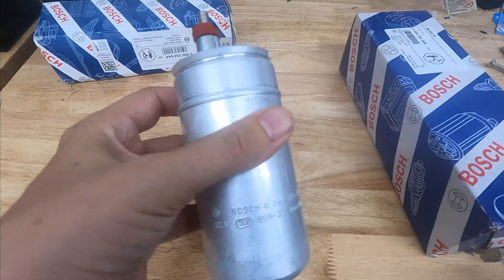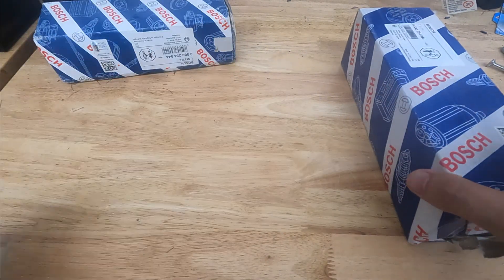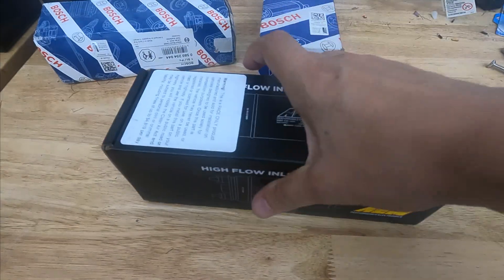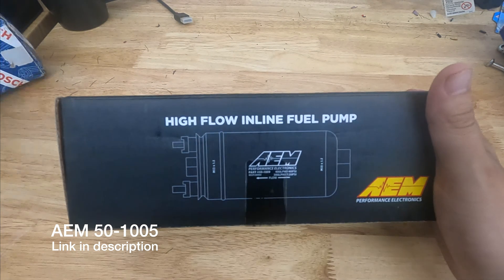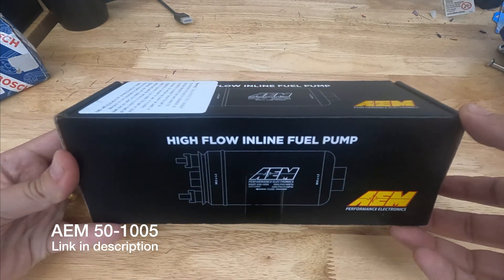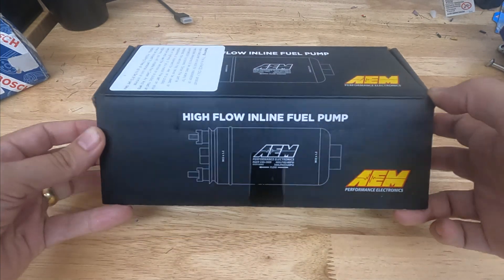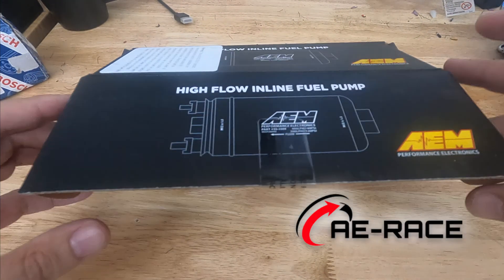I had actually installed these and ran them for about a week — you'll see a later video of my new fuel system. But I had to take them out and went with an AEM setup instead, not because I'm fed up with or angry at Bosch over the fact that somebody in China is counterfeiting their parts, but I just did more research and kind of landed on this one.